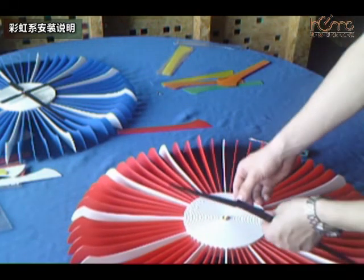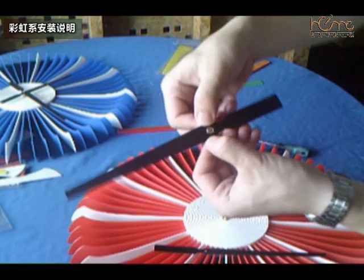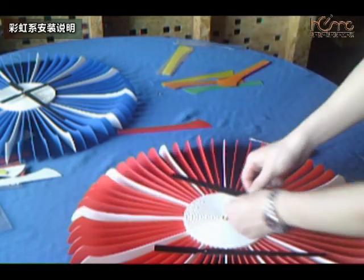装纸针的时候，首先先把纸针上面的保护膜揭掉，先装短的这支，也就是时针，对准第一支彩片12点多的位置。双手按住指针中间这个铜扣，千万不要按两边，按铜扣用力往下压。